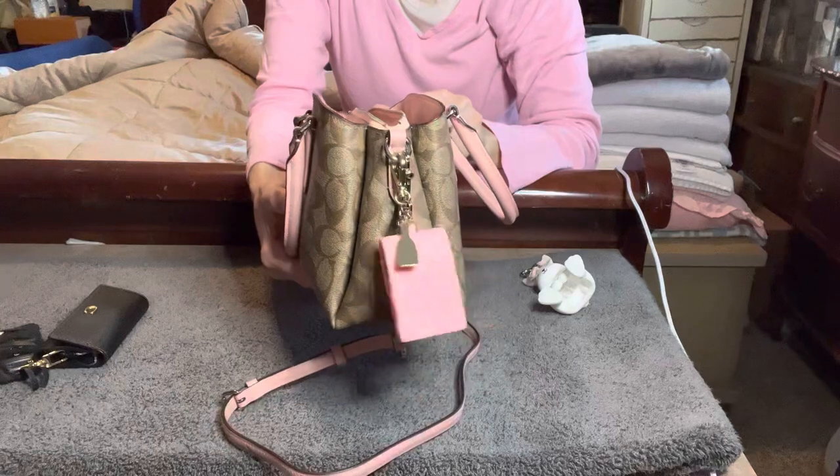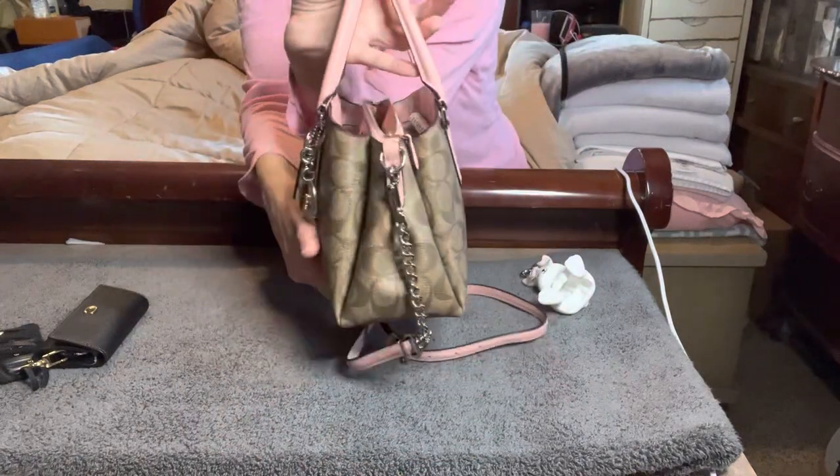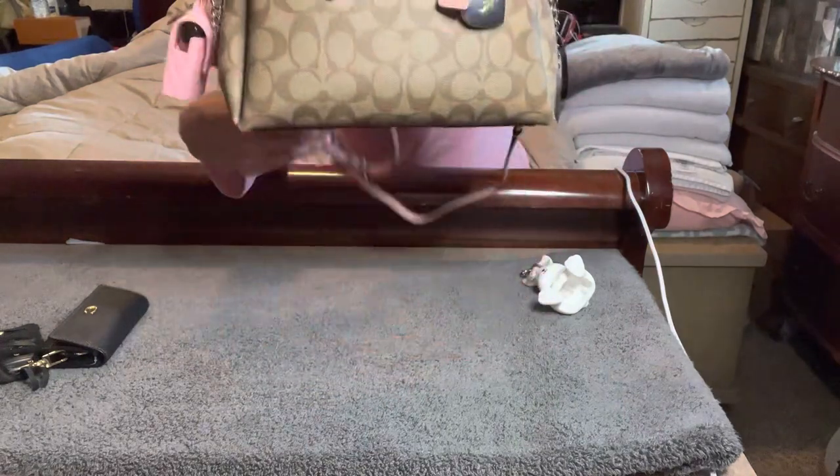Let's go ahead and share what the bottom of the bag looks like — there are no feet. Here's the side, here's the back, and the other side. I just think that this is so cute.